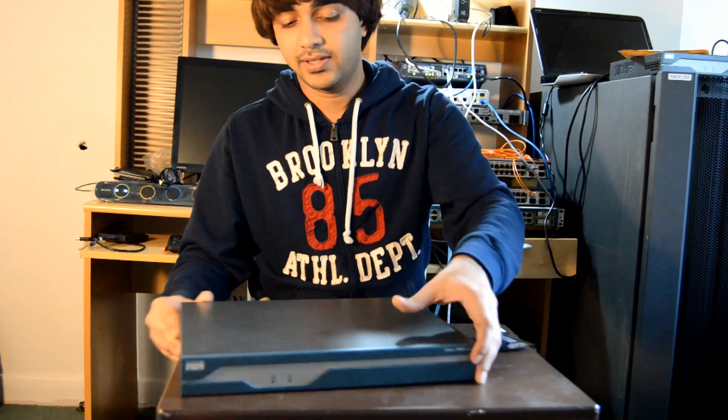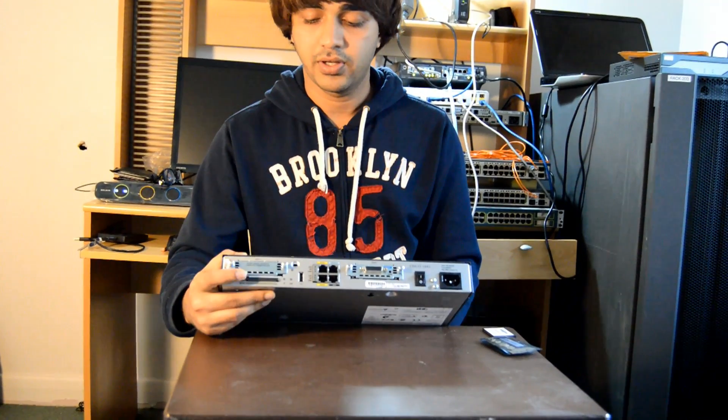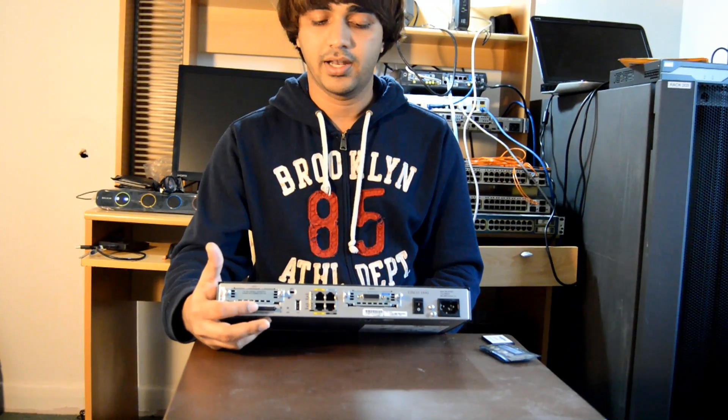Upgrading your flash drive is very easy. I already upgraded it but I can show you guys how to do it — it's pretty straightforward. It's right at the back of your router, so you press the eject button twice and it pops right out. You just swap the flash drive and it's done.